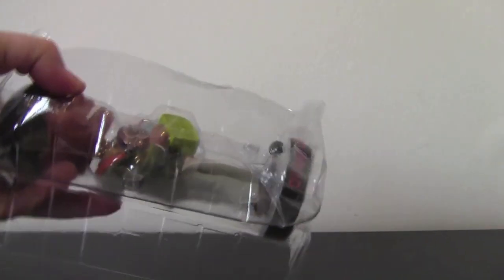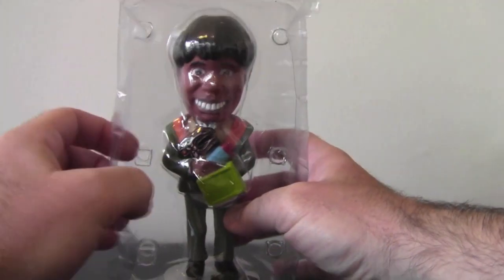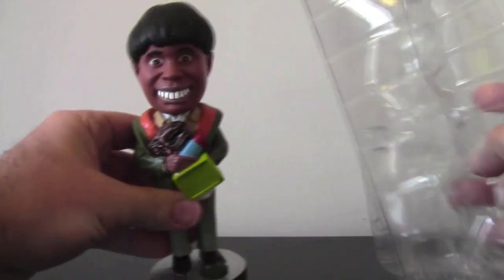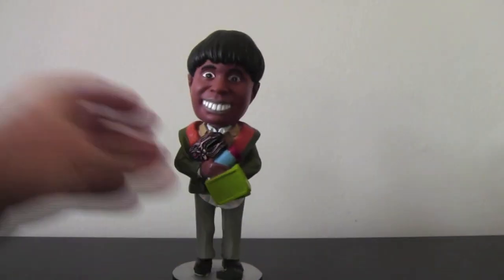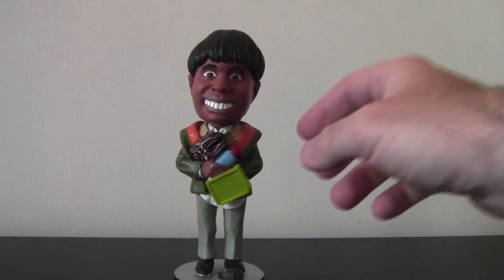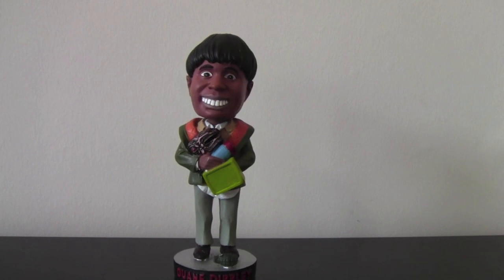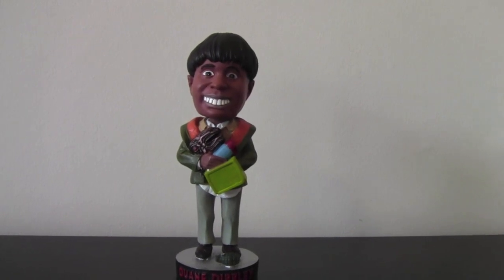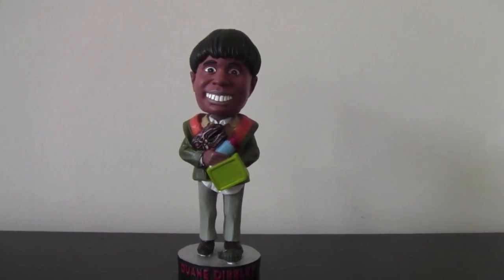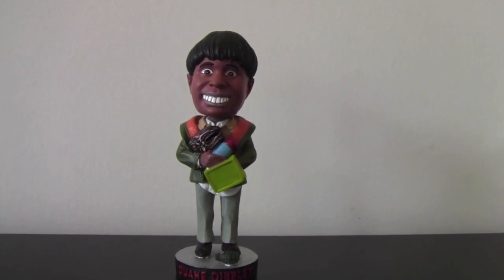Here's our man. He comes in plastic — this is the only one that comes in plastic, the rest come in styrofoam. He has his own nicely shaped packaging inside, keeping him well protected. Here he is, Mr. Dwayne Dibley, looking fantastic. I'd say this is the most rare bobblehead there is, because it's limited edition.